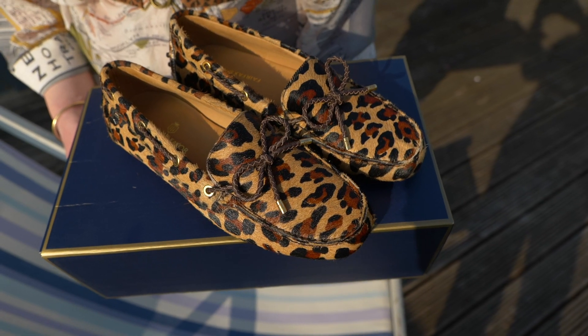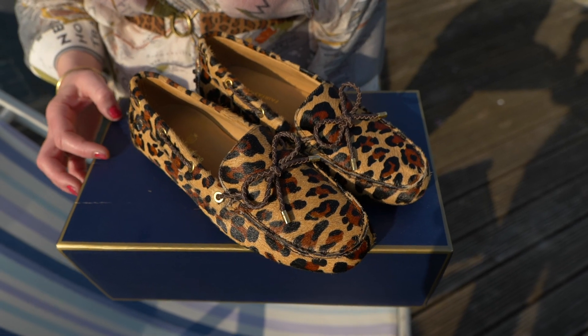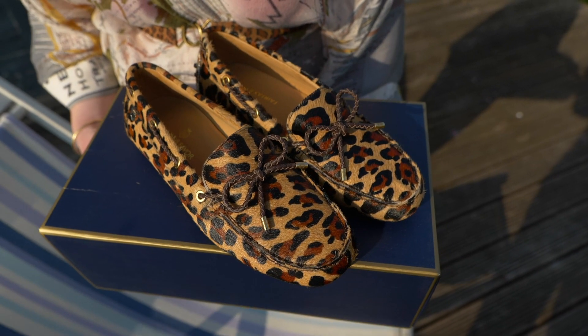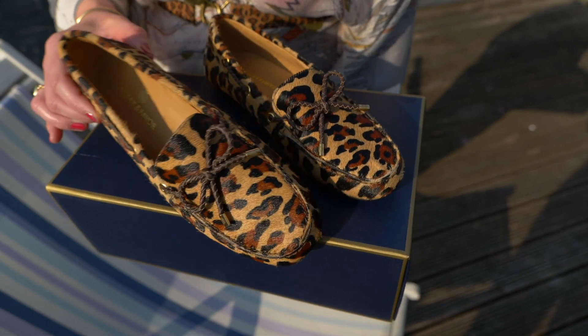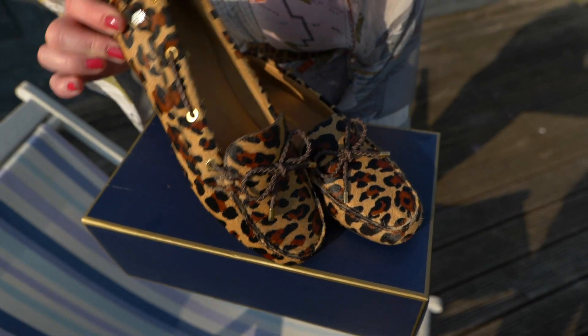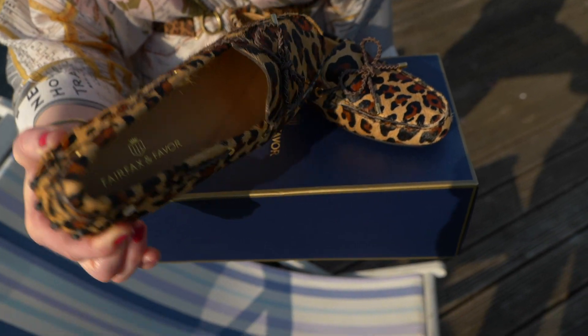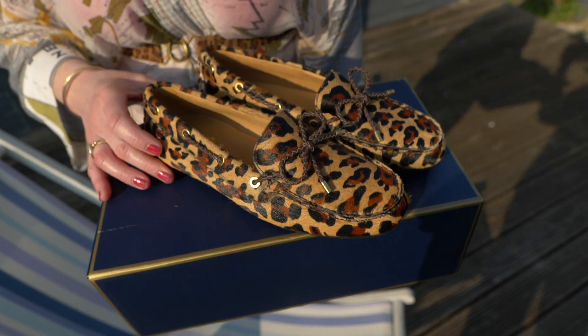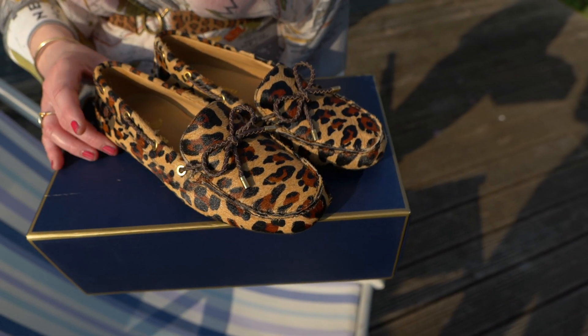Hi, I just wanted to do a very quick review of the Fairfax and Favour Henley driving shoes. These ones in particular are the calf hair Jaguar prints, which is basically like leopard print. These shoes have a lovely memory foam insole and they're leather lined all the way through, so extra comfortable and also quite breathable — they're not boiling hot like shoes that can have synthetic lining.